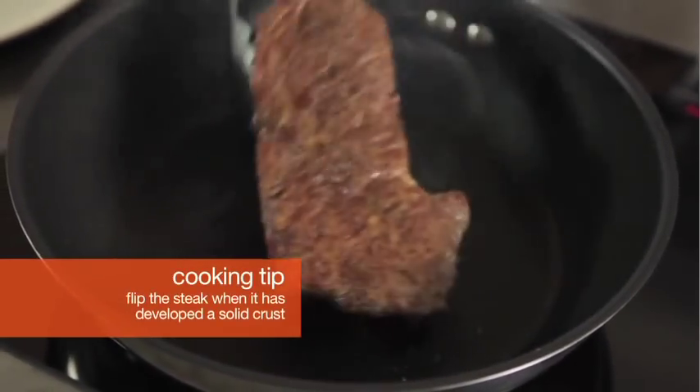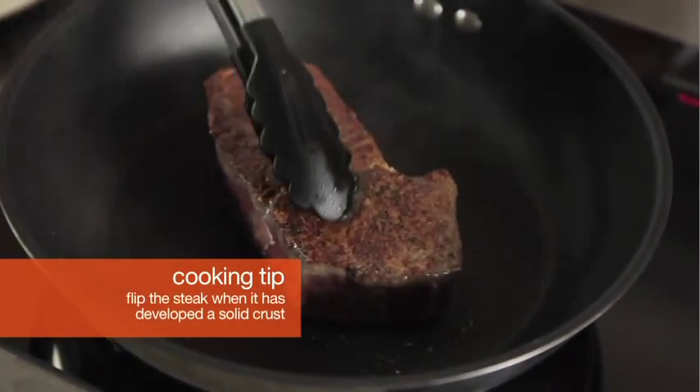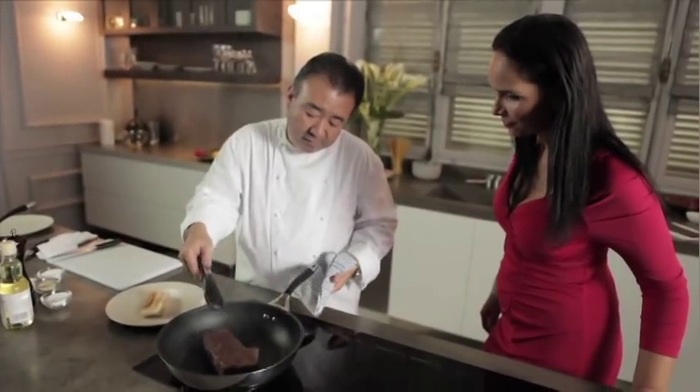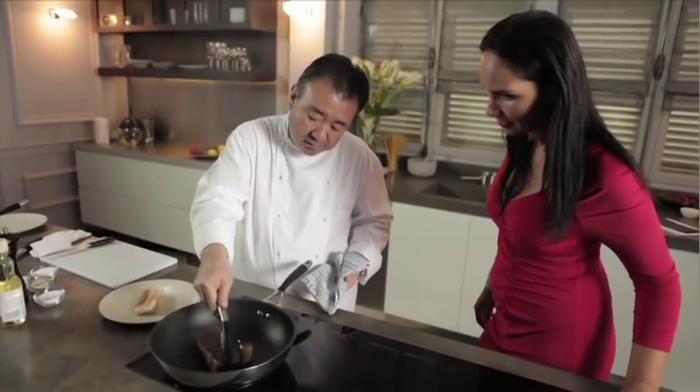How long before we flip it? When you get color like this, then flip it. Can you see the crust? You have to get a crust. It looks incredible. When you rest it, all that crust becomes very soft.